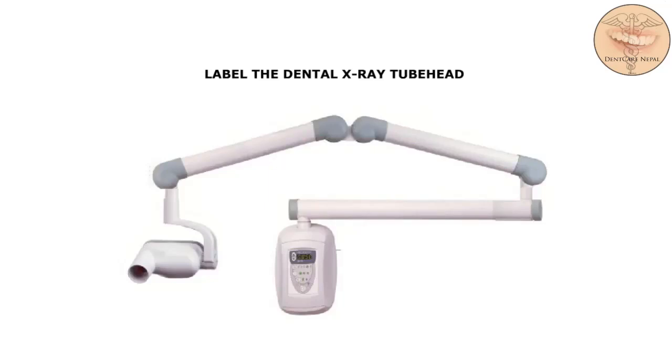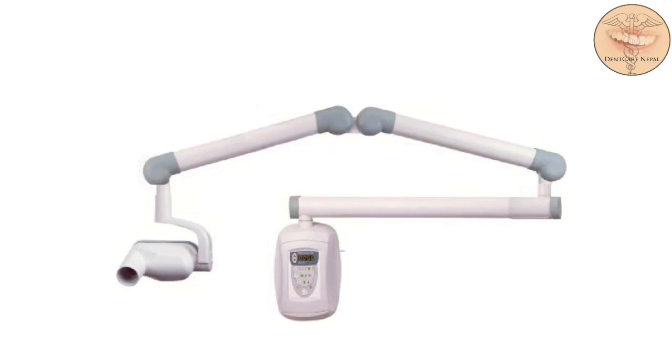Label the dental x-ray tube head. The tube head is a sealed heavy metal housing that contains the x-ray tube that produces dental x-rays. A tube head part name and its definition will appear on the screen, and we're going to click on the part name and drag it to the correct location on the diagram.